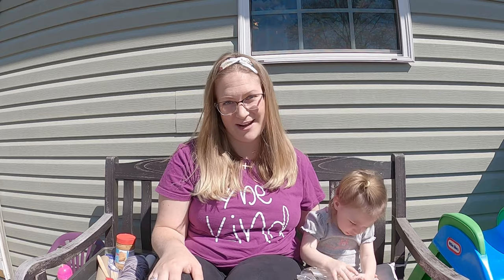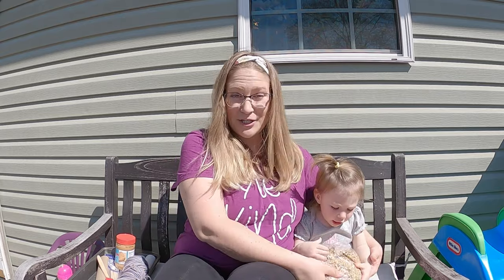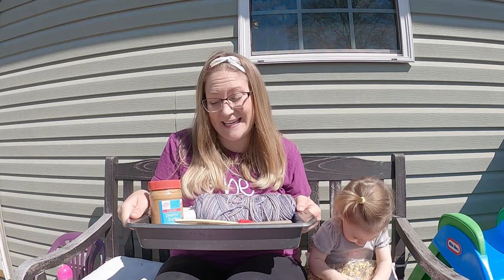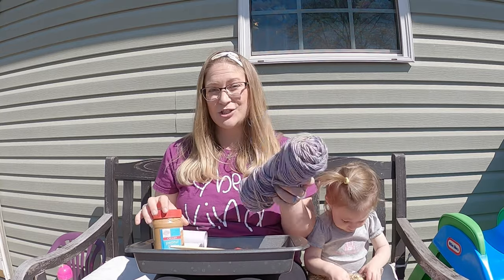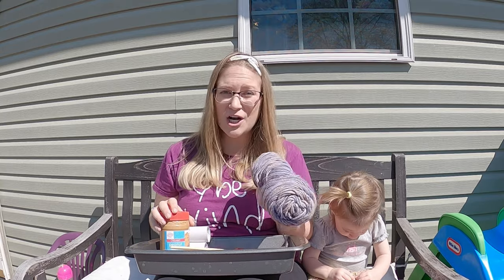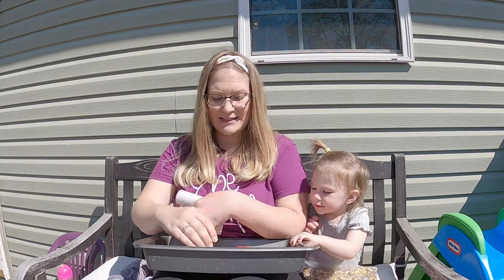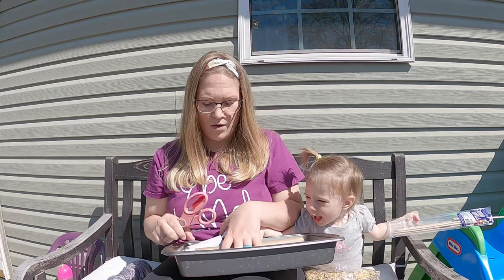To start us off we're going to go over the different materials that you will need for this project. First and foremost you're going to need some bird seed. You're going to need a tray to put your seed in, and then we've got some peanut butter, string of any kind — it can be yarn, string, twine, ribbon, anything. We've got some different paper rolls, some toilet paper rolls, and a paper towel roll.